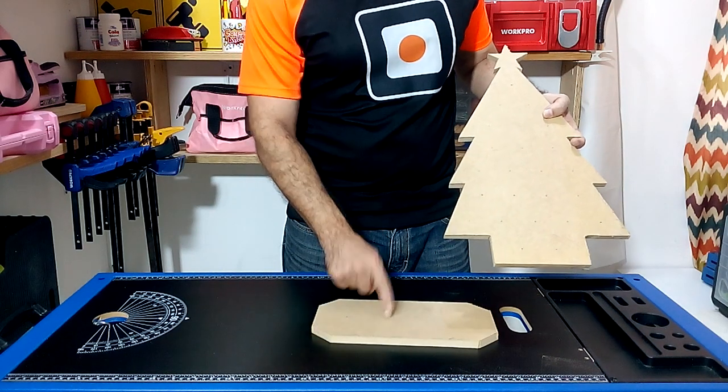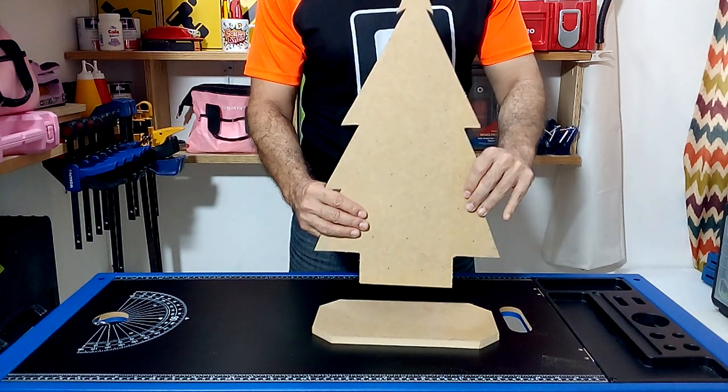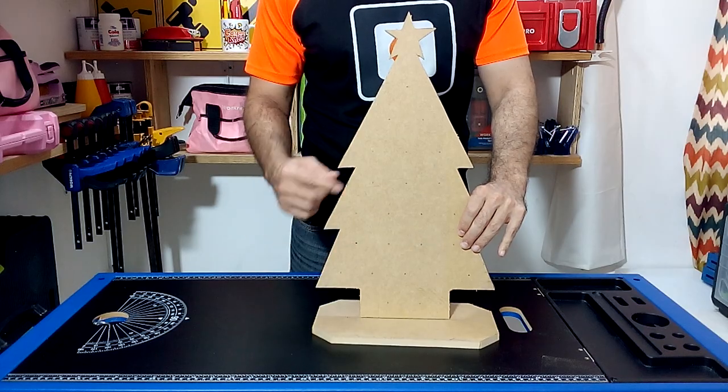This is how we obtain the base piece and the pine tree of my advent calendar in which we are going to place the 24 chocolates.